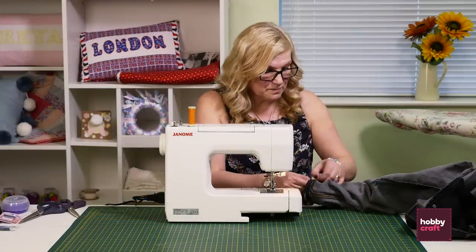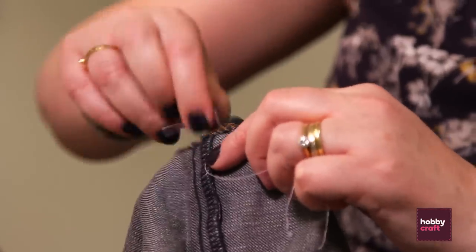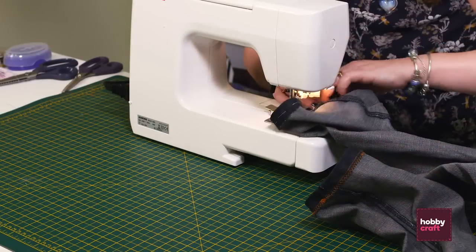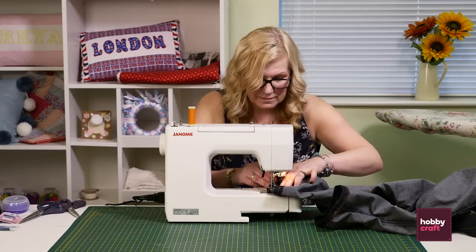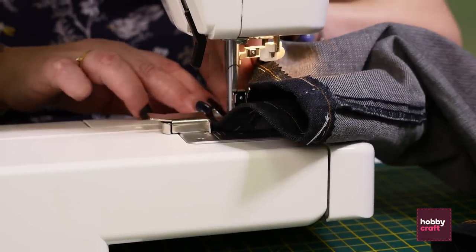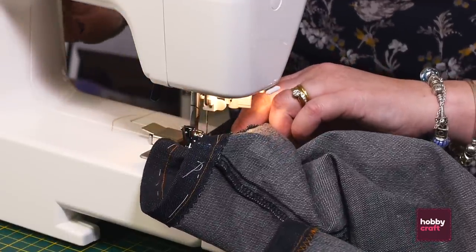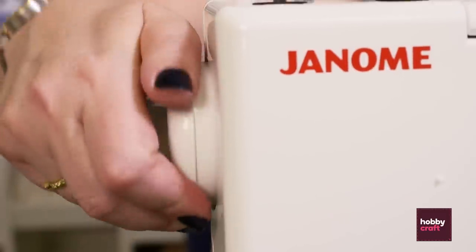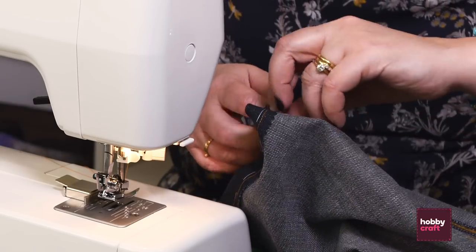So then we're just going to take your tack stitch out, and then for the second one — a little back tack at the end again. I'm just going to cut the ends off now and take the tacking out.